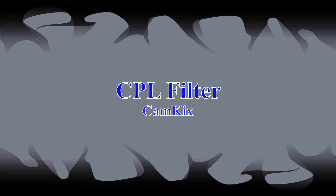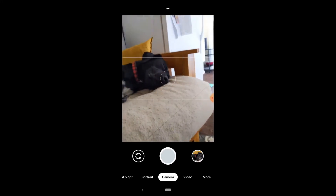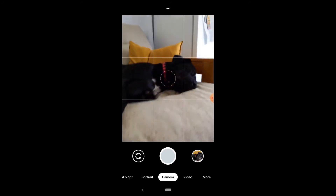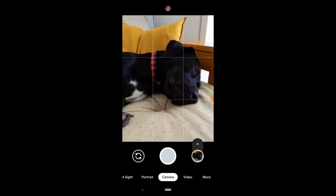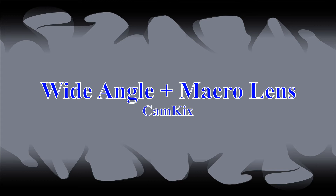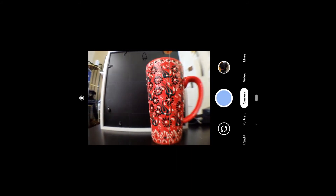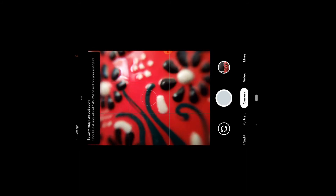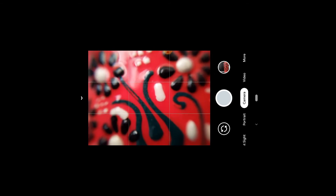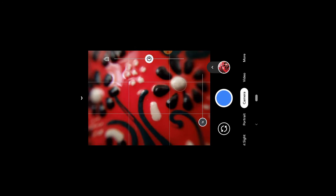Now we'll move on to the CPL filter — this is CamKix's polarizing filter. I think if I were outside you'd be able to tell a difference. Eventually we'll make a video comparing phone lens filters like those from Moment, but today is not that day. So we'll move on to the wide angle and macro lens. The way this is configured, they're stacked on top of each other — what you're seeing now is the CamKix wide angle lens. Now I'll take it off and go into macro mode. I am surprisingly impressed with the CamKix macro, and we'll actually see it compared to the Moment macro a little later in the video.